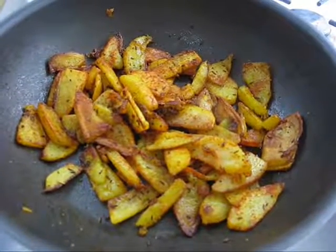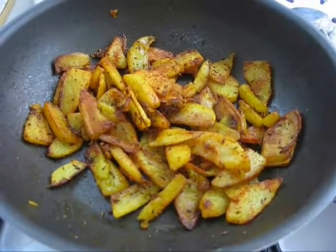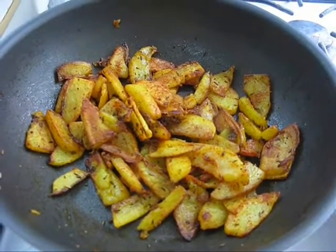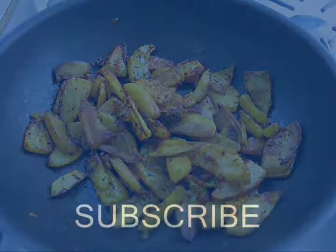Spicy potato fry is ready to serve. This is an excellent side dish. You can serve it with rice or eat it as a snack. I hope you enjoyed this video. Thanks for watching my videos. See you with another recipe. Bye.